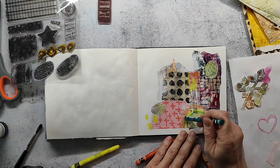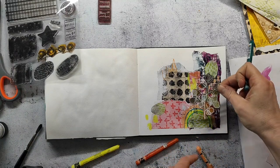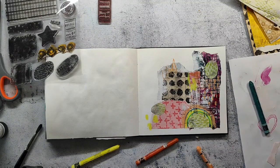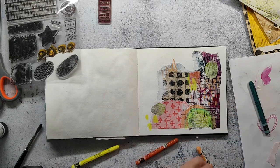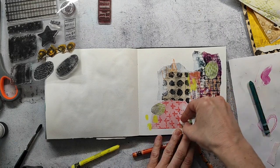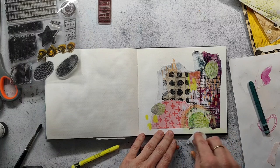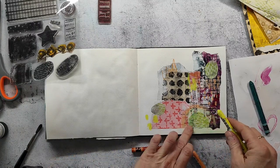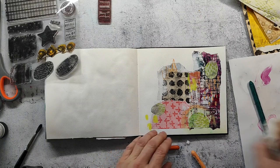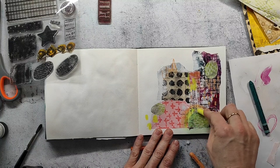I used this turquoise Neocolor — it's a greenish-bluish color — and I didn't like it, so I'm using a baby wipe to remove it. That's a great thing about Neocolors: they're water soluble and can be easily removed with something wet. I'll come back in with the Chinese green and recreate that rainbow I had before, just without the darker green. It's a bit wet now, which makes it a bit difficult, but I don't want to wait until it's dry.